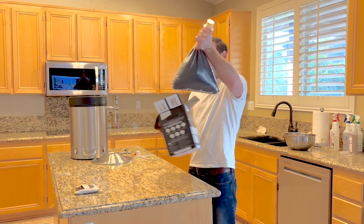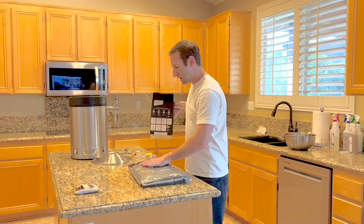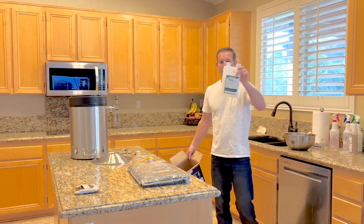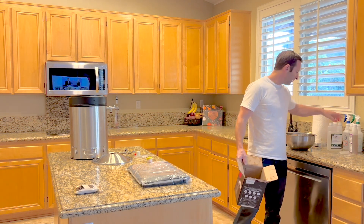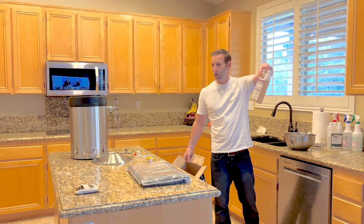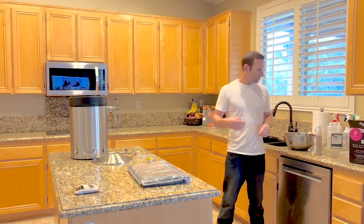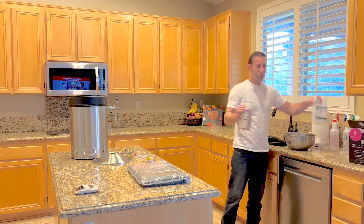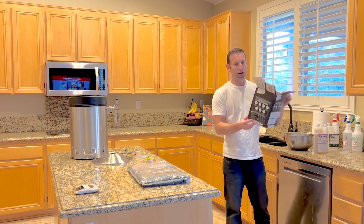Before I started everything, I sanitized all surfaces and all my equipment using PBW, which is a cleaner, and Star San sanitizer. I always have a running bowl of Star San sanitizer for all my equipment and my hands as I continue to make the wine through the process. I'll put the links for all this stuff down below if you're interested, as well as the Fontana wine.